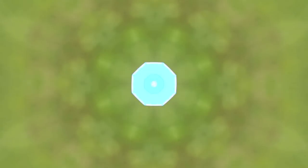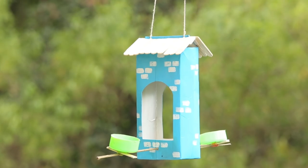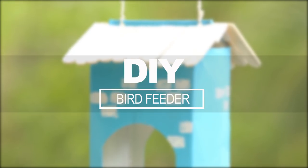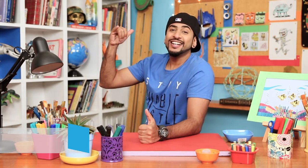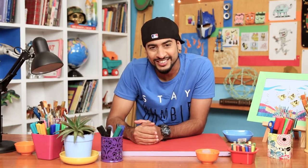Hi, I'm Sai Smriti and it's time for some DIY, cause I love it. Shaka guys, you know I love nature. And since summer is here, we are going to make something cool for our feathered friends. I'm going to show you how to make a bird feeder.